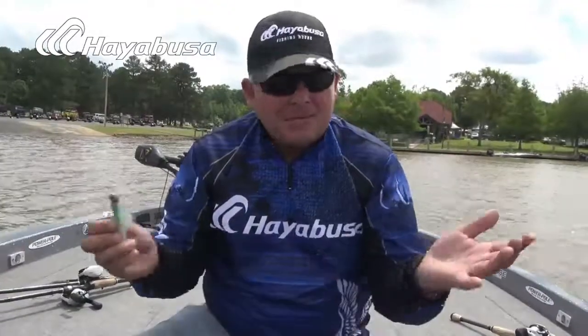Hayabusa bringing you some of the best bass fishing quality products in the entire fishing industry — the number one selling bass fishing hook in Japan. Make sure you check them out.